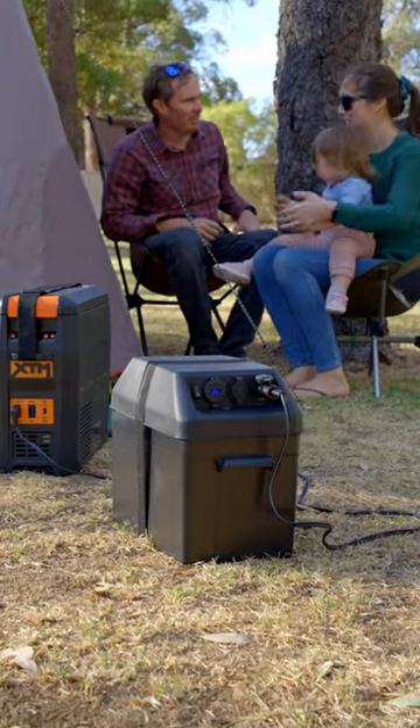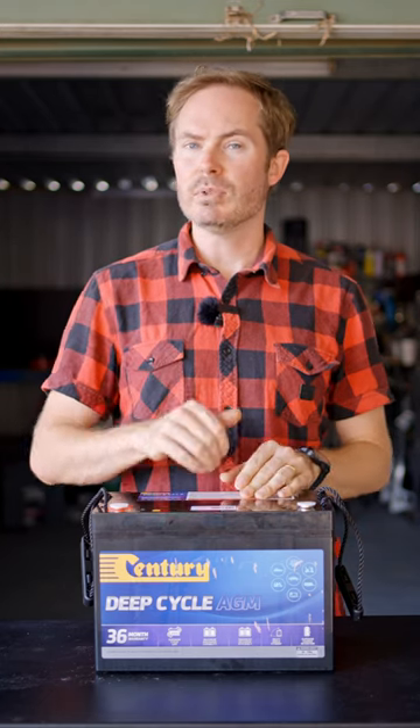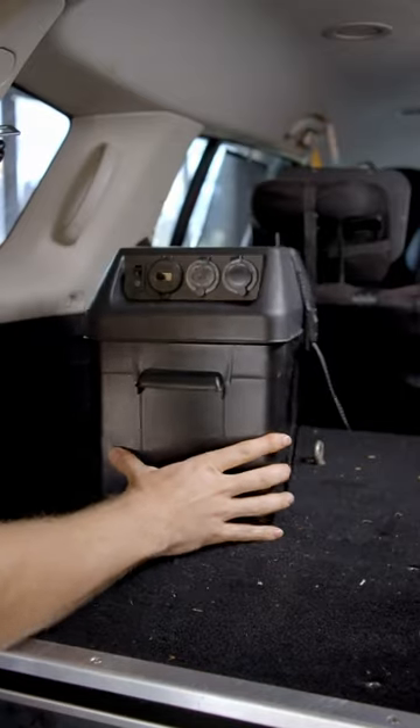If a battery box is more your style, the AGM should be your choice. A slightly larger capacity than the Wet Cell Deep Cycle and a little bit pricier, but this one will handle more discharge cycles and it's safe to mount inside your vehicle.